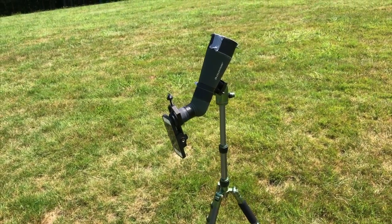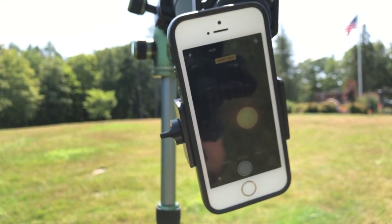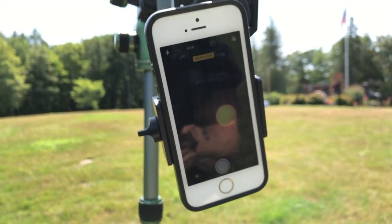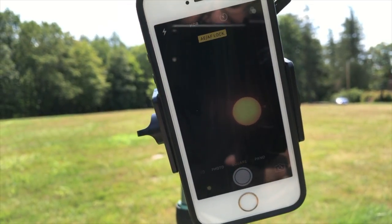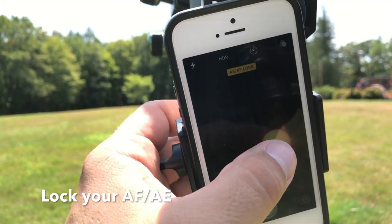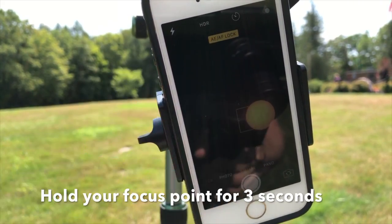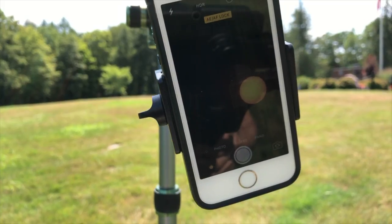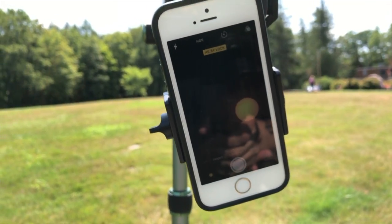That is the rig I will be using on the 21st. So there's the live view of the Sun. I apologize for the reflections, but it's pretty dark in there and it's pretty bright outside, so that's just the way it's going to be. When you try to focus on the Sun, you want to lock your exposure and focus. If you're using the native camera app, you achieve this by just holding down your target for about three seconds and it will lock the exposure. Always remember the Sun is perpetually moving in the sky, so you're going to have to move your scope around to keep up with it.